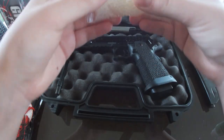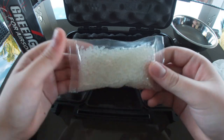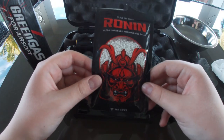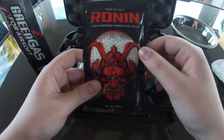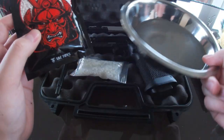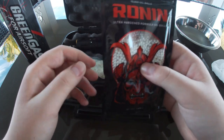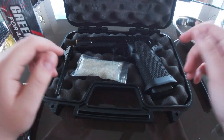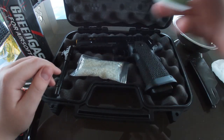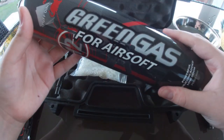It comes with some gels right here. They're good but not that great - I prefer Ronin Ultra Hard. Comes with ten thousand gels. All you need to do is soak them in some water and wait three to four hours. Also got some gun oil, 100% silicone, a speed loader, and some Dino green gas.